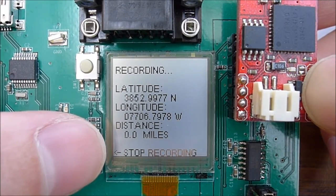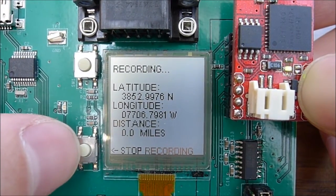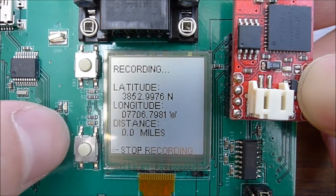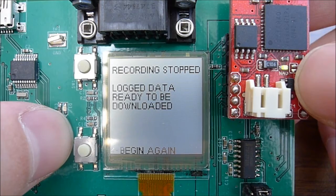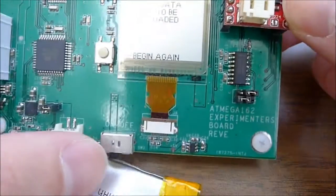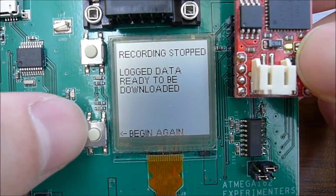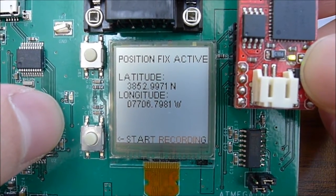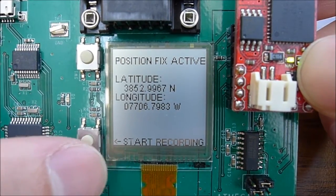The distance is calculated by the microcontroller using the haversine formula. There is also the option to stop recording, which sends a command to the GPS module to stop recording coordinates to flash. At that point you can turn the board off and download the coordinates, or push begin again to return to the first screen showing latitude and longitude with the option to start recording again.